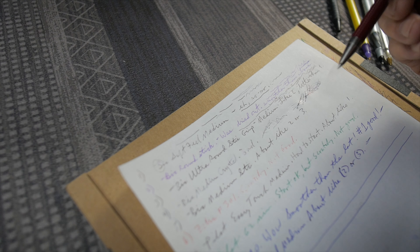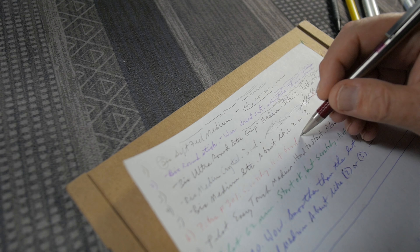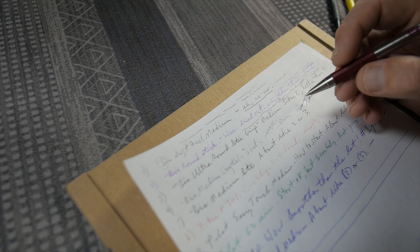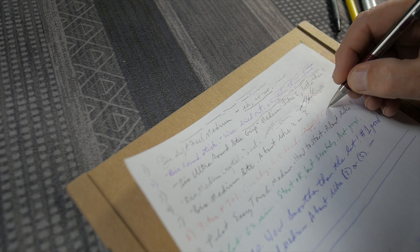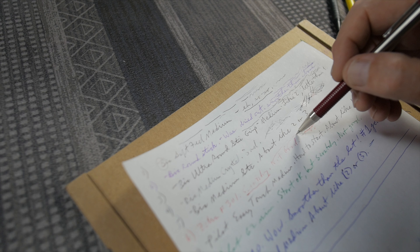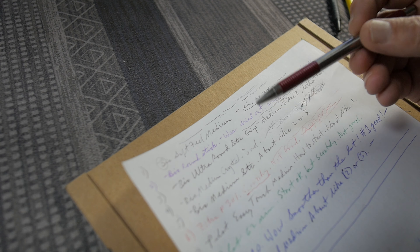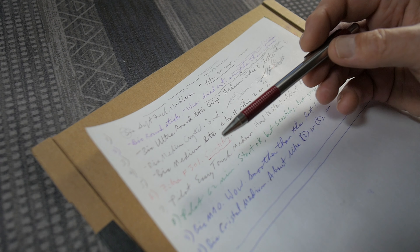The Zebra F301 in red ink — it's a fine point cartridge. Zebra has a good reputation for nice writing pens, but this one is not a good writing pen. It was scratchy, and if you press really light it's erratic flow. Just not very nice to write with, especially considering how many nicer pens are now on the market, and considering Zebras are quite a bit more expensive than the cheap BICs.